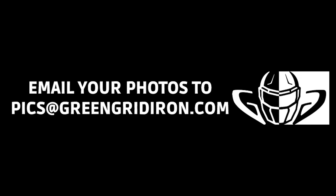Keep your photos coming — email the best pictures you can to pics at greengridiron.com. That's P-I-C-S at greengridiron.com. Thank you again for watching. Leave your comments below, like, subscribe, click the notification bell, and until next time — cheers.